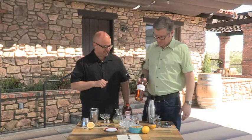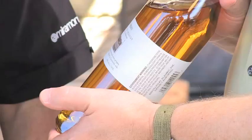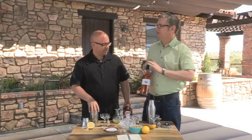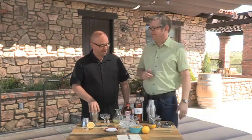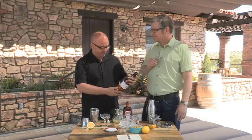The brandy we're using is Germain Robin from Mendocino — you'll appreciate it. This is a small batch, craft distilled up there using Mendocino-grown grapes. I'm interested in the idea that you would take perfectly beautiful grapes or wines and then go one step further and distill them down into something more focused and intense. I like the idea.